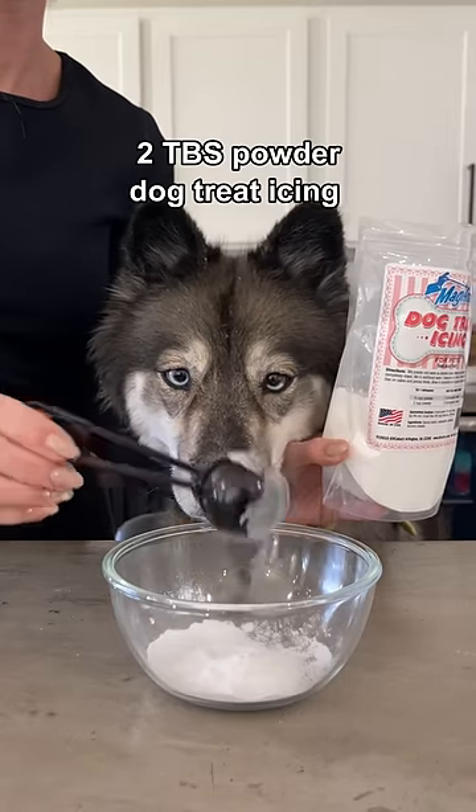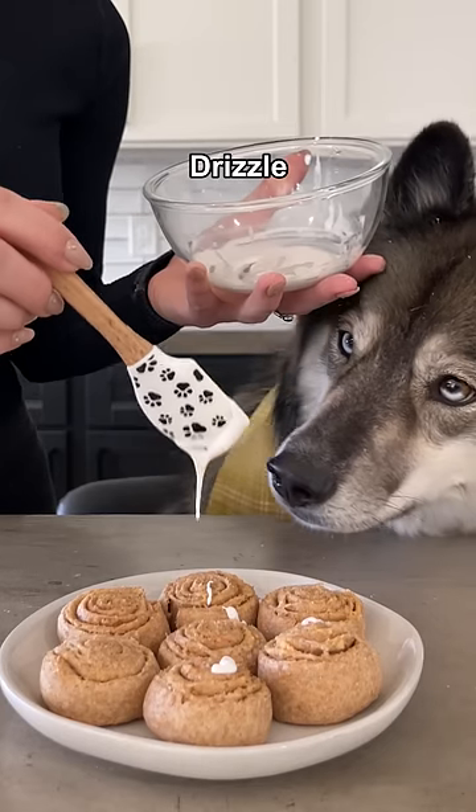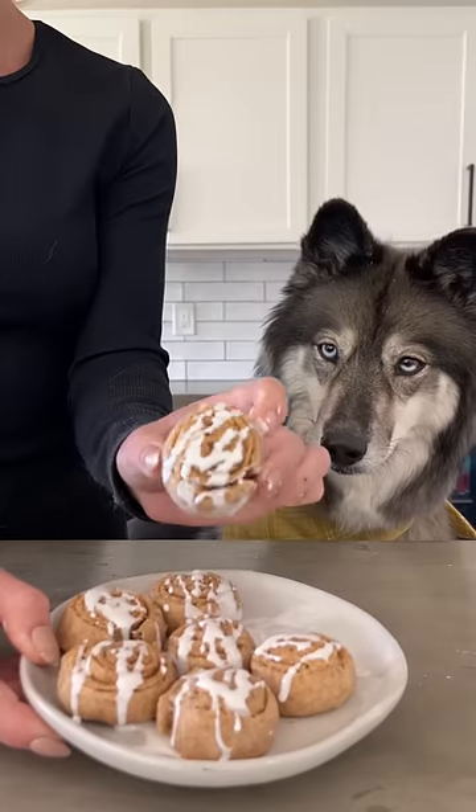While they cook, combine two tablespoons of powdered dog treat icing and two teaspoons of water. Once your cinnamon rolls have cooled, drizzle your icing on top and then enjoy.